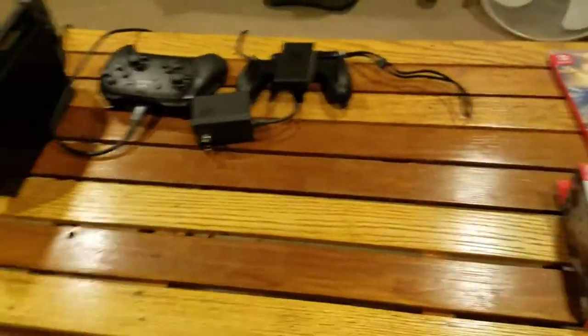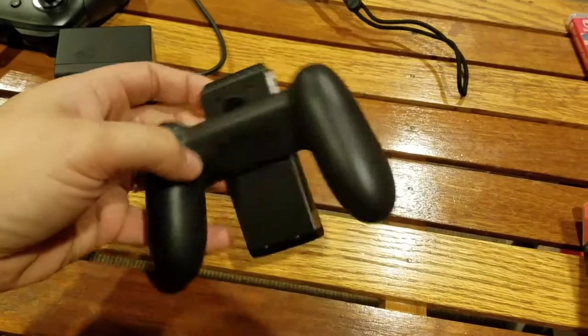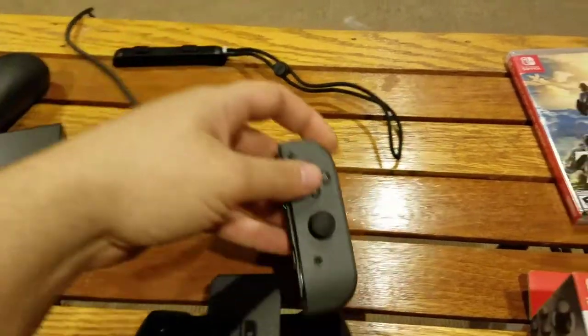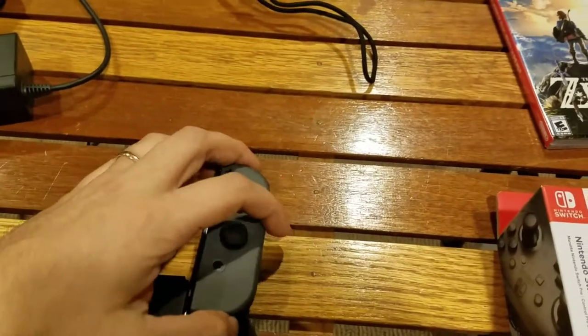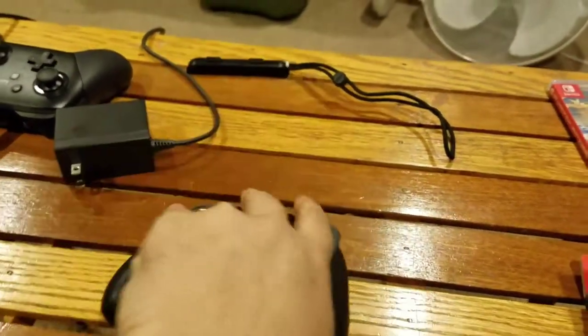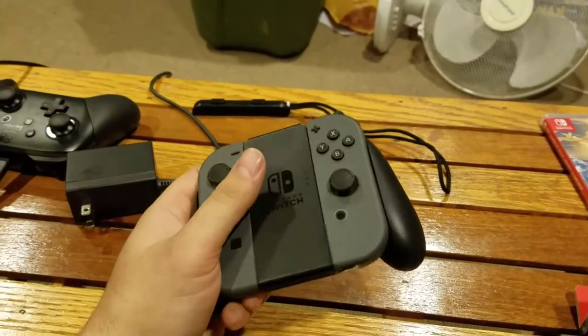So obviously here are the boxes of everything. When I unpackaged it, it turned out really cool. Mine is all set up because I was messing with it. So here we have the Joy-Con controller that connects it all together. The two Joy-Con switches basically go in here. So there's one on one side — I'll show everything going together. So everything goes together like so, and it basically holds like a normal controller. It doesn't feel too bad in your hands.